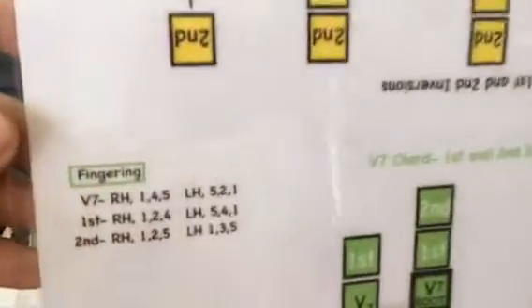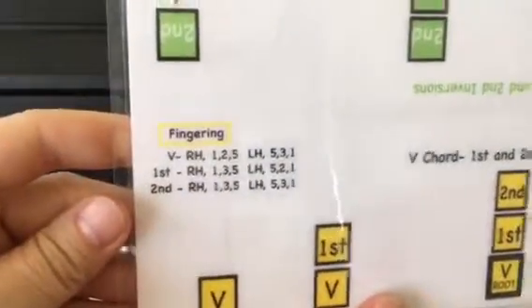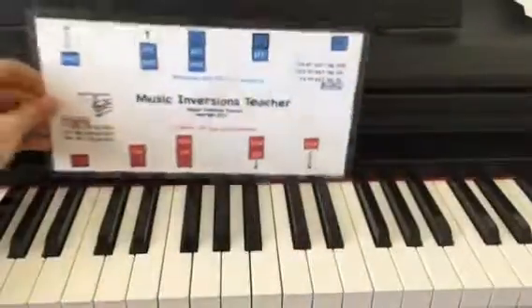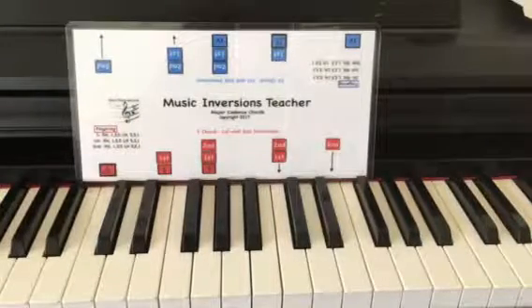You can repeat the process for the V chord and also the V7 chord. It also has the fingerings for all of the different inversions — fingering for the one and fingering for the four. I'm really excited about this product and I hope you enjoy it. It's available on musictoolslady.com.